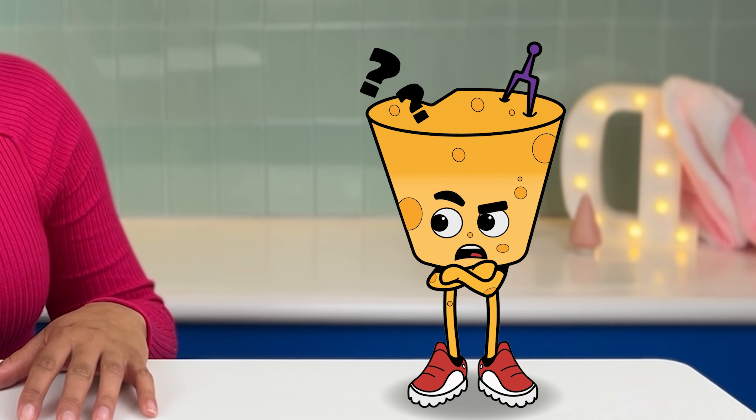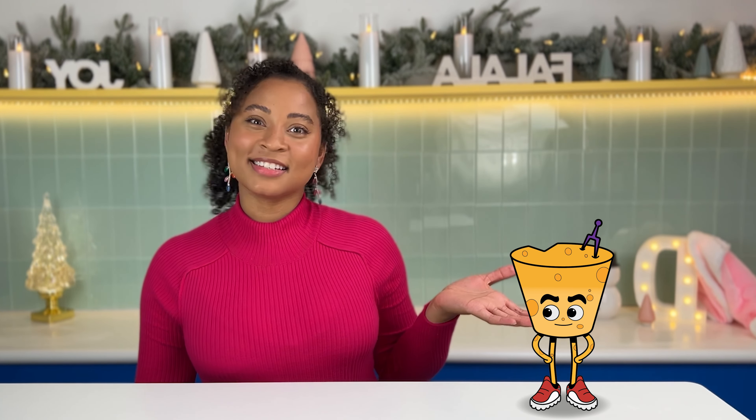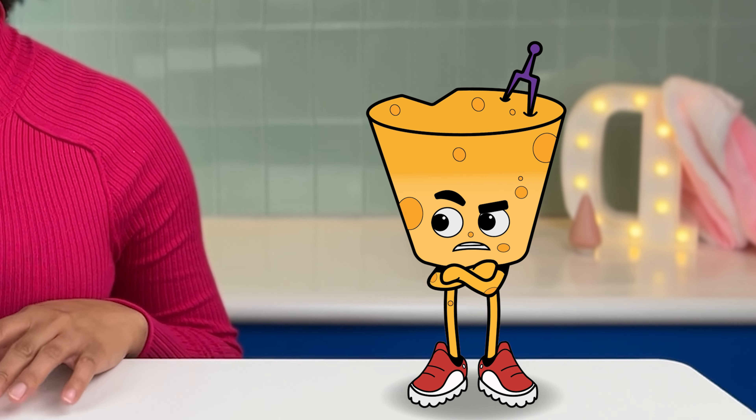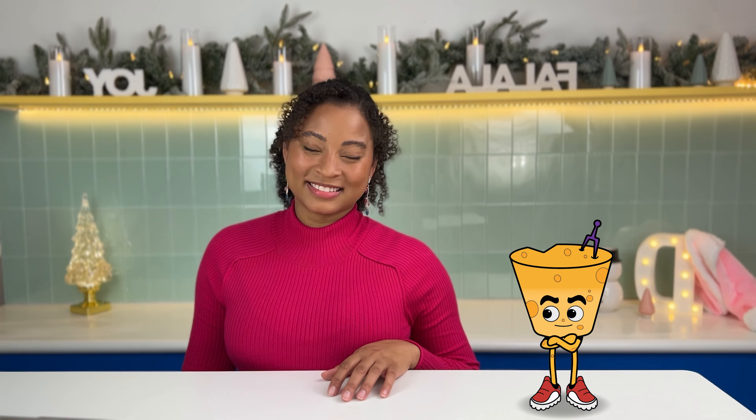Hold up, you built a kitchen? Yeah, I did. Hype me up in the comments because it was a labor of love, and I'm so thrilled to share with you guys. This is my sous chef, Wiz. Sous chef? I'm just here for the brownies. Well, that's perfect. Let's turn that craving for brownies into a reality. Let's get to baking.